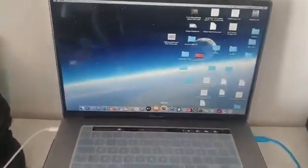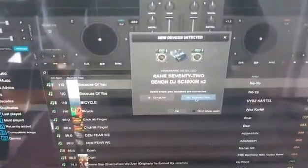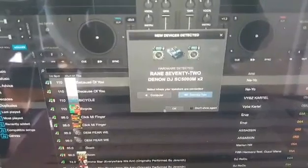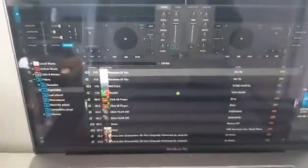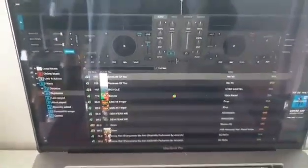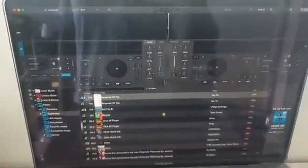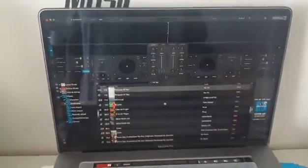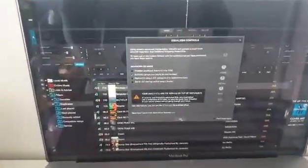Now we can open Virtual DJ. Virtual DJ directly reconnects the setup. We click OK. We have to wait for Virtual DJ to correctly set up all the devices. We click OK.